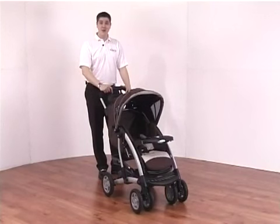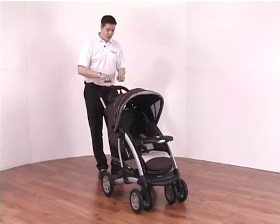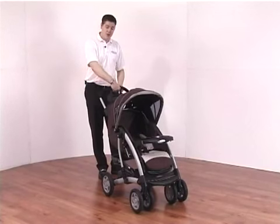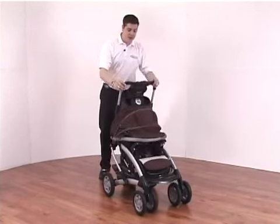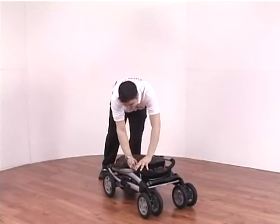Folding the Quattro Tour Deluxe is very simple with the one-hand fold system on the top handle. You get both halves of the split handle, pull the red tab across, rotate forward, and it simply drops down. You can then lock it up using a tab on the side.